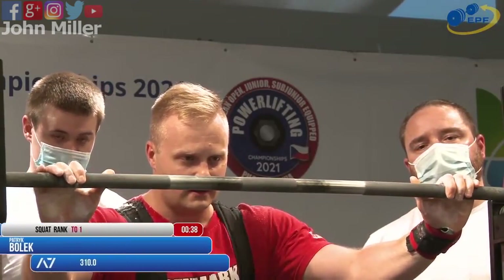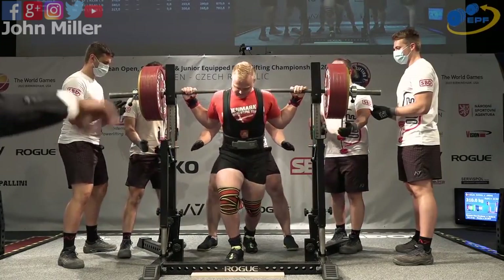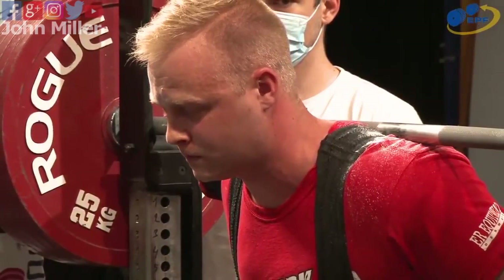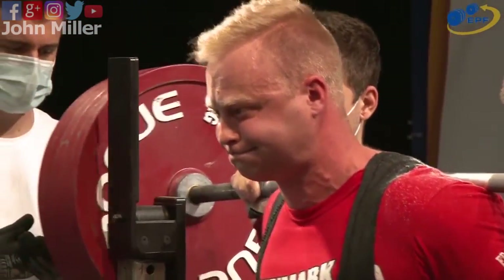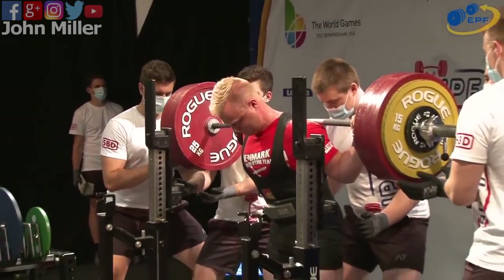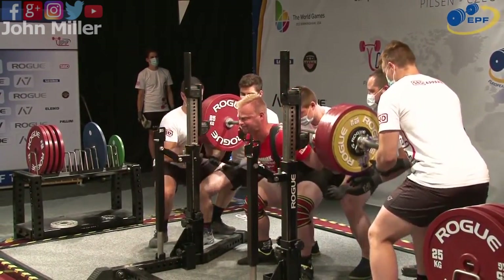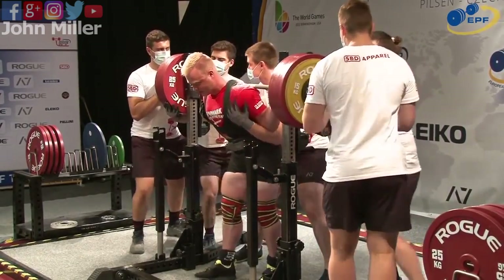My apologies for that — it's again 310, that's right. This is Patrick Bolek of Denmark. This is actually a personal best on his opener; his profile shows 307.5 as his personal best. That looks strong, yes. Let's wait for the referee's decision.